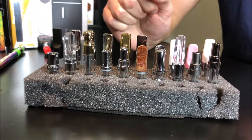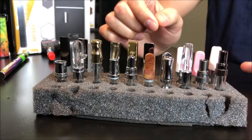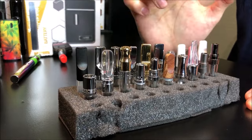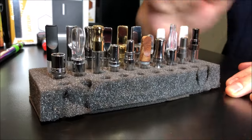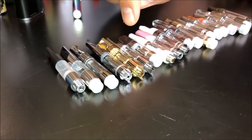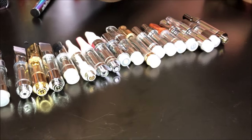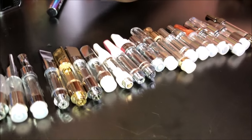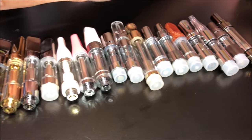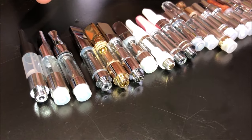Mouthpiece shape and size is definitely the first point of contact with the cartridge and a first way to make determinations. Now we're going to take all these cartridges out and talk about what the body of the tank brings to the game.